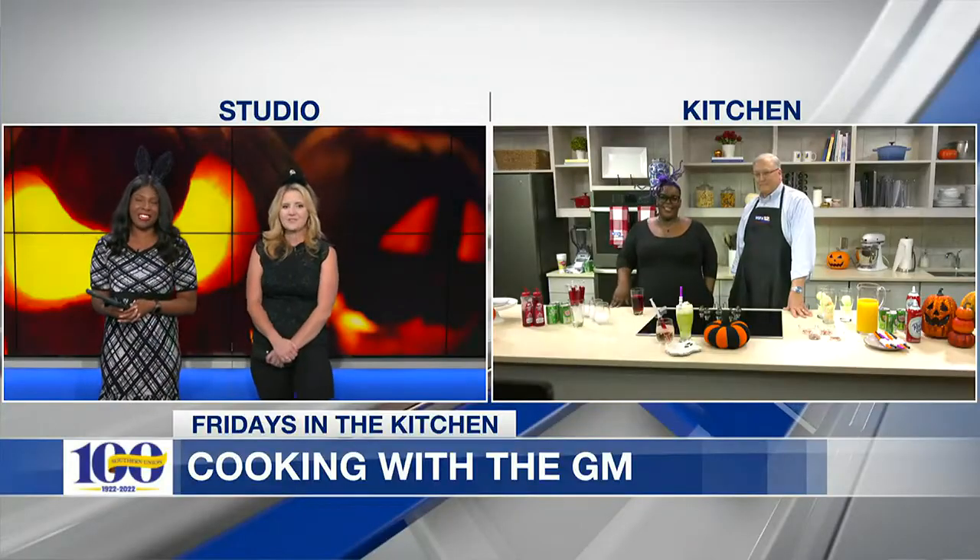It's Friday, and that means good food is being made here in our studio kitchen. This morning, our general manager Mark Bunning, along with the rundown host Tarlisha, are in the kitchen creating some spooky Halloween dishes. And I hear this is a Tarlisha special. So what are y'all whipping up this time?